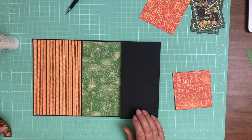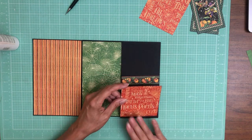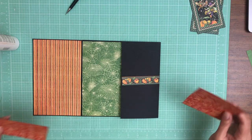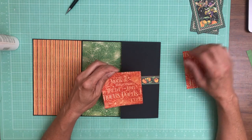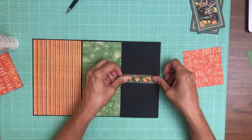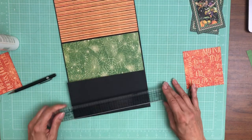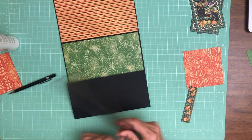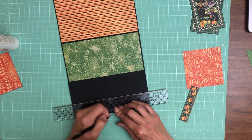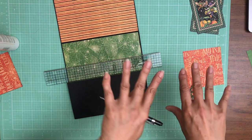How wide is this? Seven eighths. Okay I think these panels are four and four. So what I'm going to do is find the midpoint on the page and the midpoint on this strip, get the strip down, and then cut these to fit. There's the midpoint — I'm going to mark it on both sides because it's really easy when you have a thin strip to drift up or down.